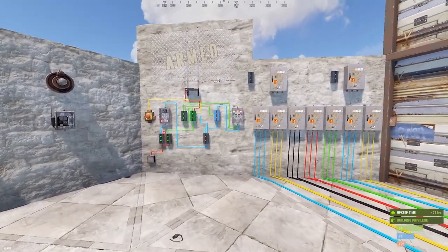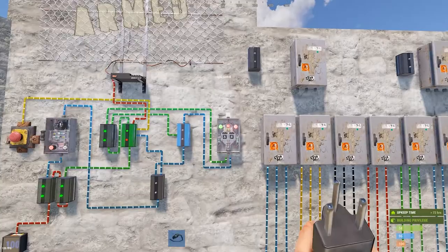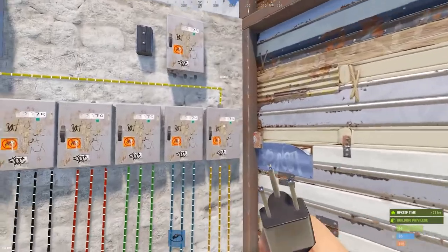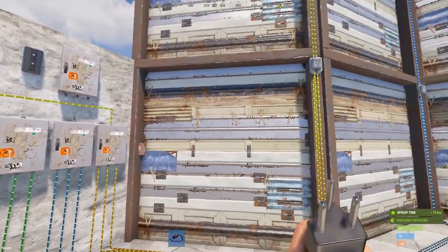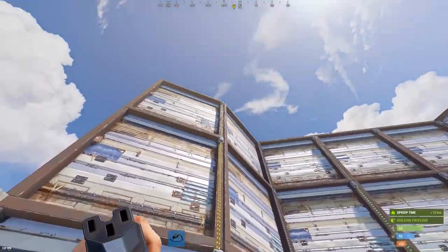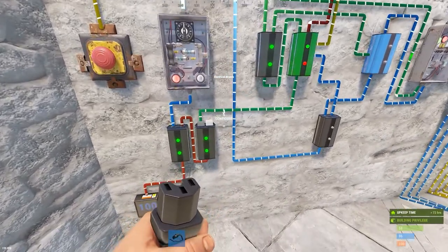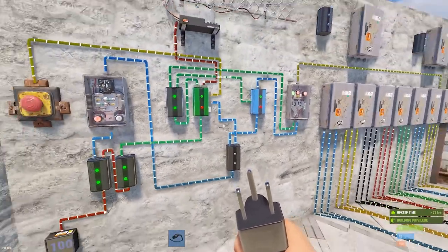Starting with the yellow stack - that's exactly what I set up in the first video. I'll connect that to the output of the base lockdown circuit, which runs to the splitter controlling three doors. I add up how many volts I need: one switch plus three door controllers equals four total. So I set this branch to four, and then the second branch becomes six. That's all you do.